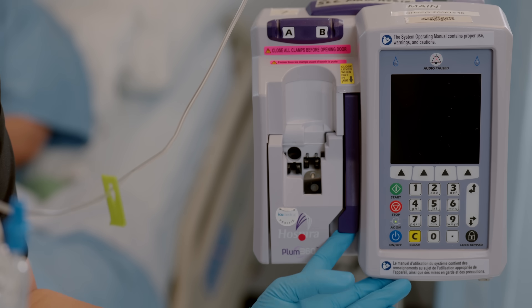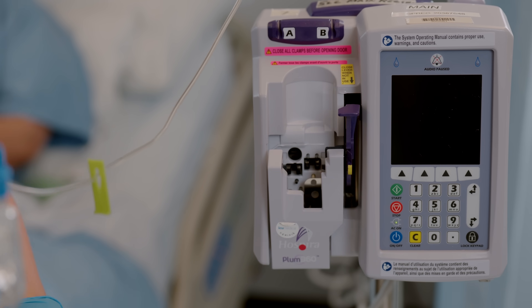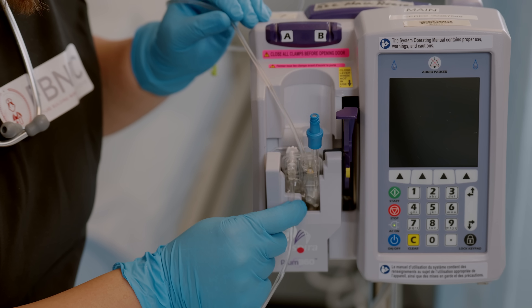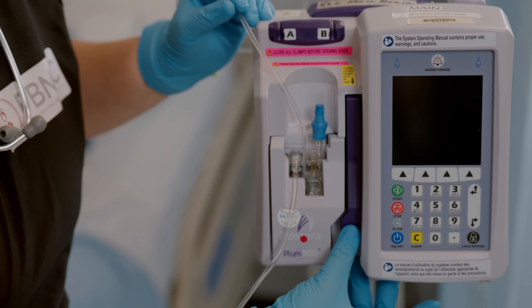Once the tubing is primed, you are ready to load the Plum 360 cassette. Open the lever and slide the cassette into the door, then close the lever door. Now you're ready to program your infusion pump.